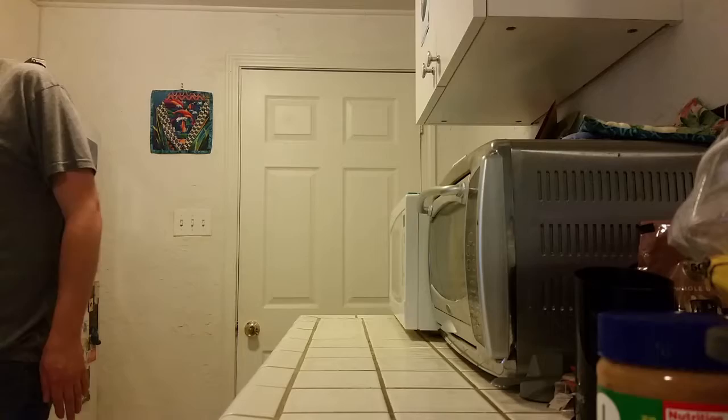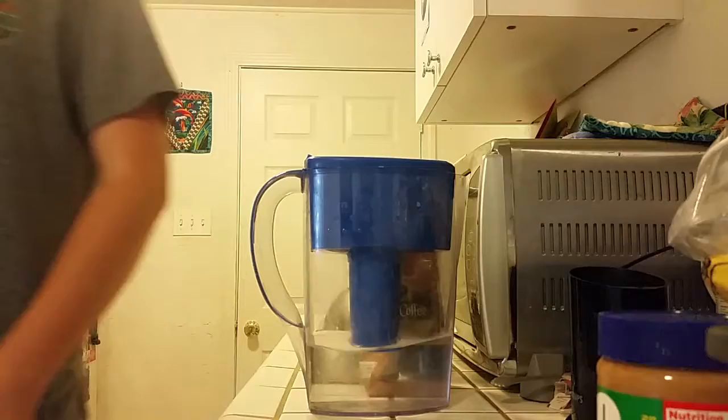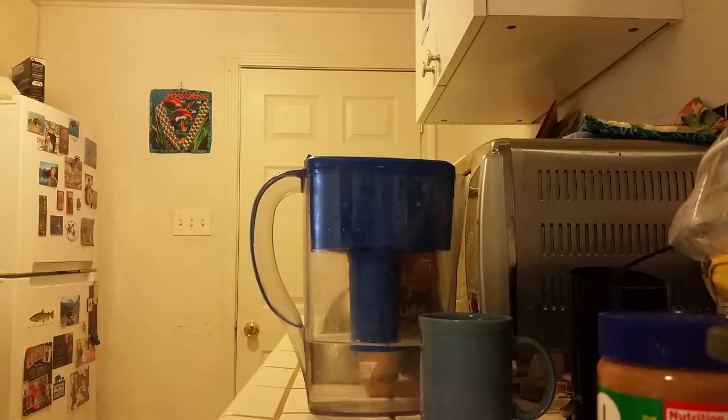First things first, you need to get all your stuff together. So you need a kettle, you need some coffee, obviously, you need water, you need a cup, and of course, you need a French press.